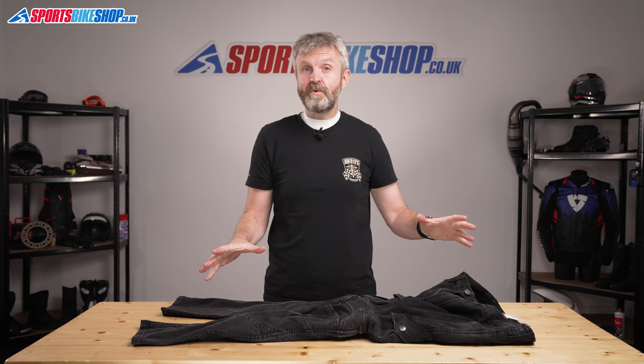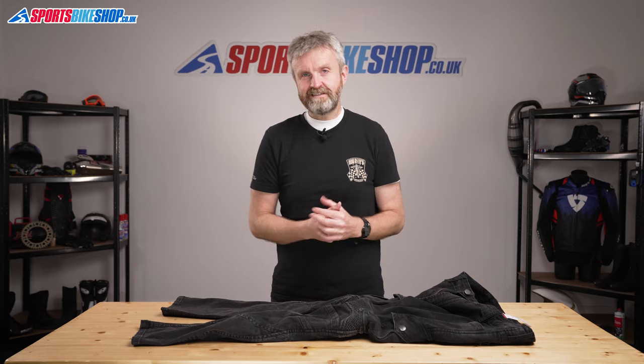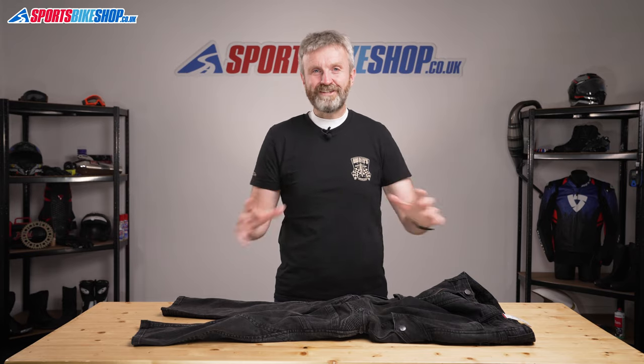I hope that tells you everything you wanted to know about the Held Dawson jeans, but if there is anything you'd like to ask or to add then please pop a comment below. Thanks for watching.